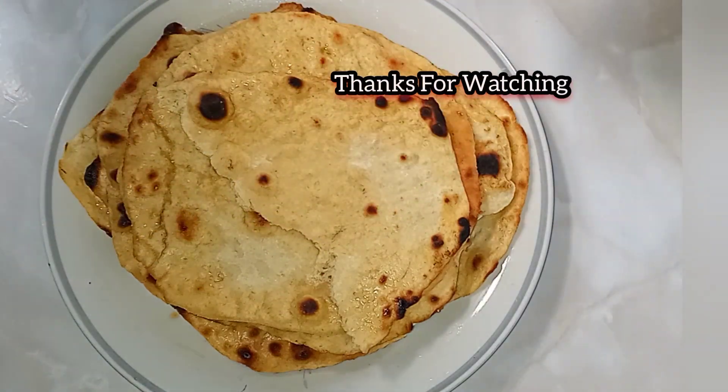Our cornmeal and flour tortilla is coming along nicely. The flour and cornmeal tortilla is ready — soft, nice, and rolls perfectly. Thanks for watching!